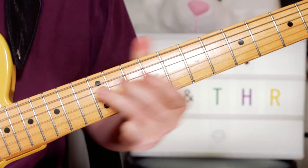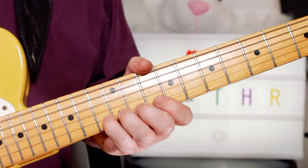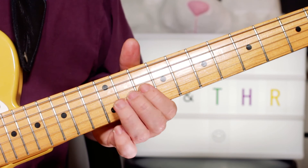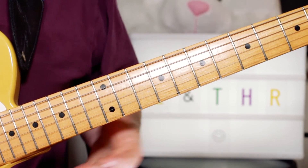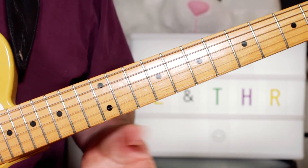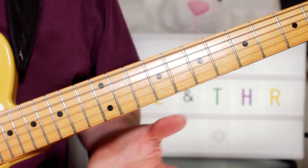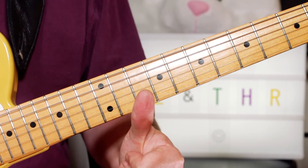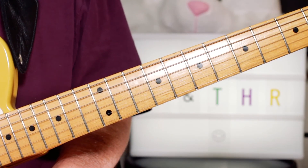Then just play around the blues scale - lots of bending the C up to the D. All that kind of stuff is great. So you can really improvise around the D blues scale for the solo and enjoy a bit of classic old rockabilly from Eddie and the Hot Rods. Thank you.